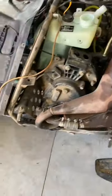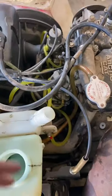Alrighty, now all the work that I've done has paid off. We got the oil reservoir hooked up, we got the carburetors both put in there, the fuel lines — brand new fuel lines. Now let's see if we can get it started.